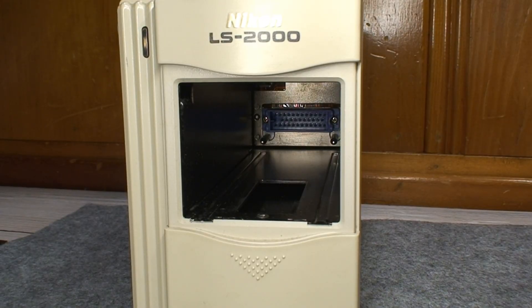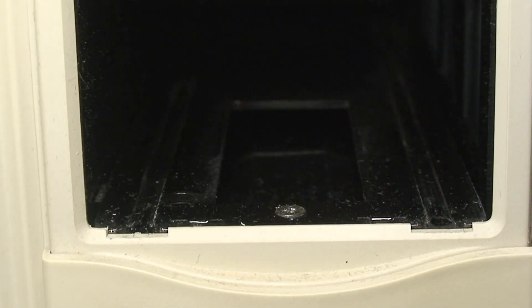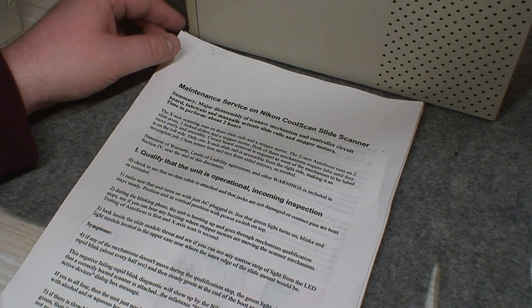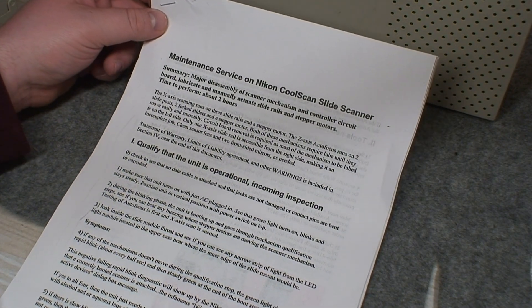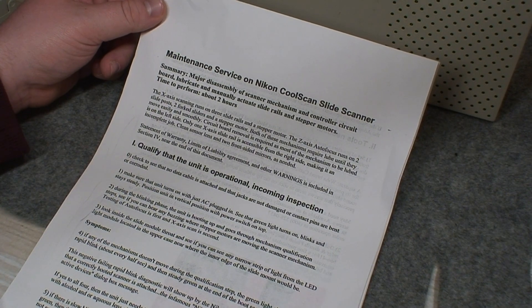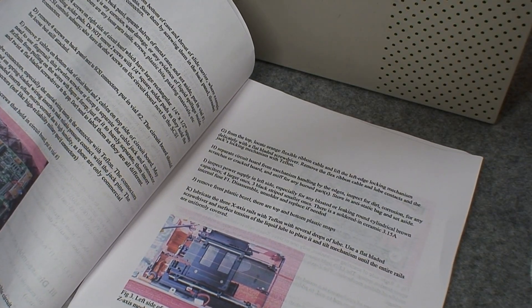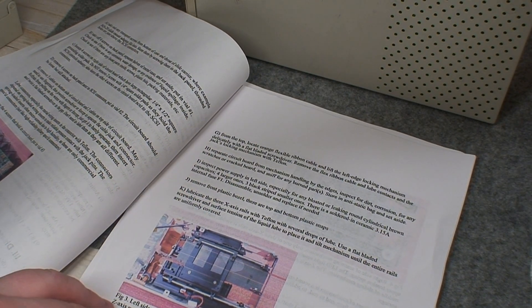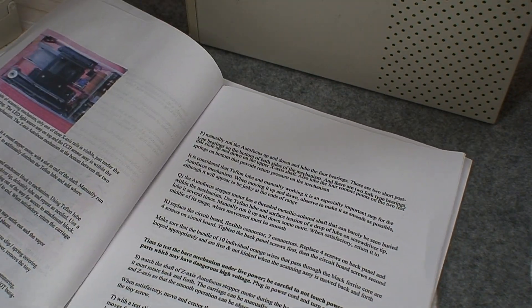It wouldn't be a bad idea to dust this out — it is quite dusty in there. Despite these Nikon scanners holding quite a bit of resale value in their increasingly old age, the reason I was able to get this one for an agreeable price was because it didn't work. There's quite a bit of documentation that has surfaced over the years on the maintenance and service of these older film scanners, and this is the original guide I used as reference.